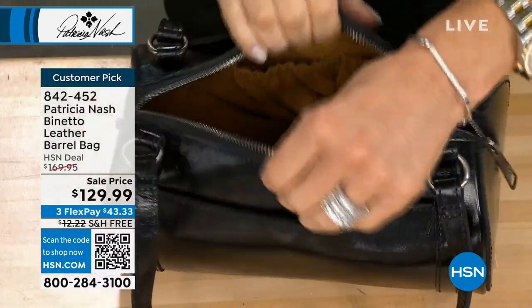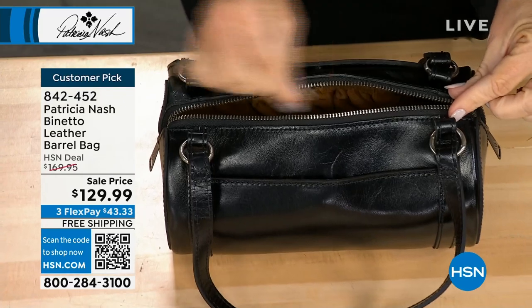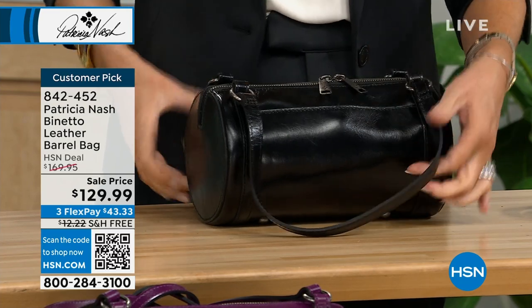Inside, you've got all that faux suede leather lining. You can get in this bag easily. Because the original one, you cannot get into it — it had a little zipper and you're always cutting your nails up trying to get in. Look at this — it just slides right in the center.